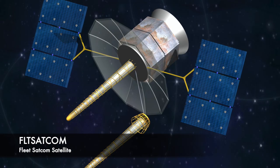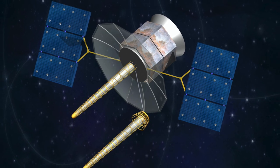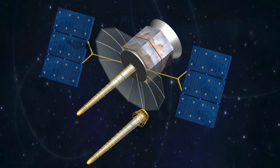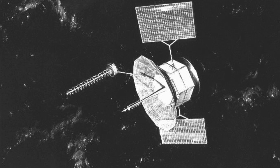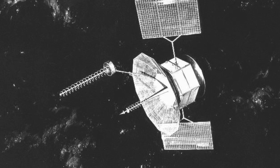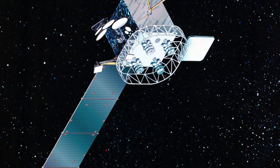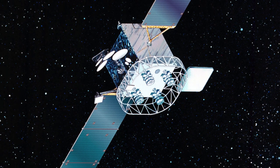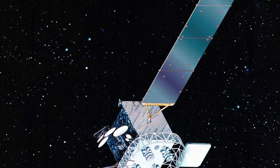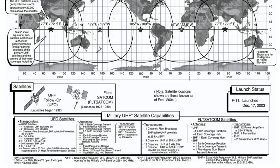In the late 1990s, rumours were circulating that it was possible to hack into American military satellites and use them for wide area communication. The satellites, originally part of the Fleet SATCOM network, use basic FM modulation and have uplinks around 300MHz and downlinks around 260MHz. It became apparent that tuning into these downlinks enabled you to hear illegal pirates from Brazil, who were using these US military satellites for wide area communications. Fleet SATCOM uses geostationary satellites, so unlike the International Space Station, there is no pass — you're either in the satellite's footprint or you're not.